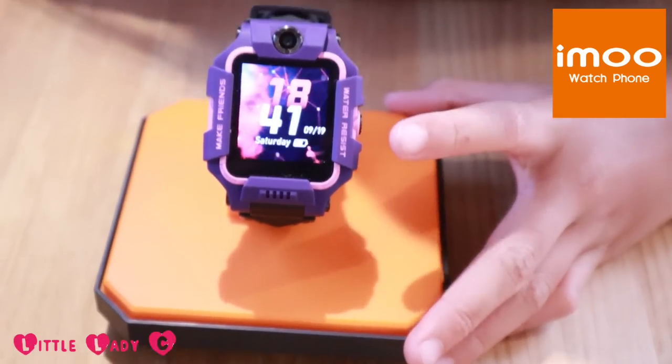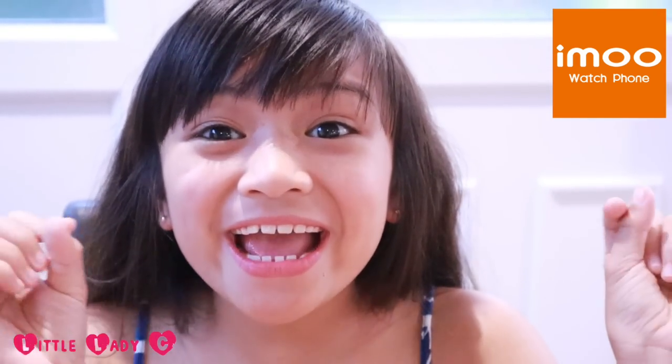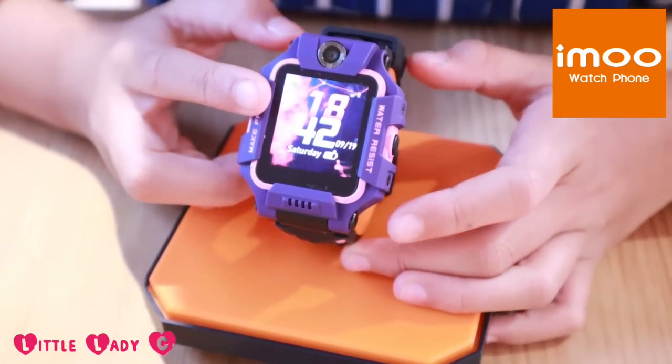Oh my gosh guys, we just got the iMOOT watch phone Z6 and it's the world's first watch phone with a dual flip camera! That looks so cute!